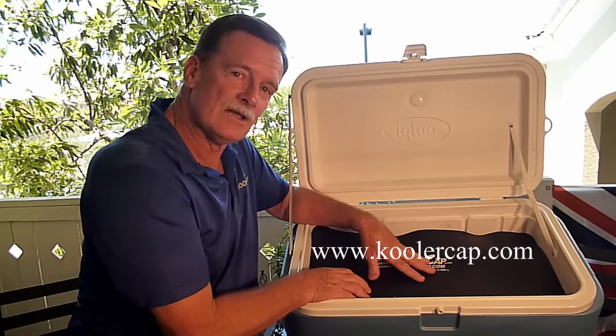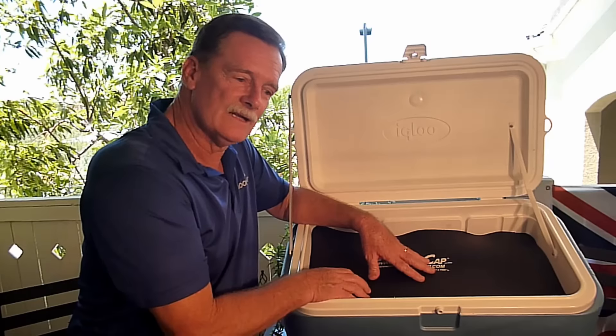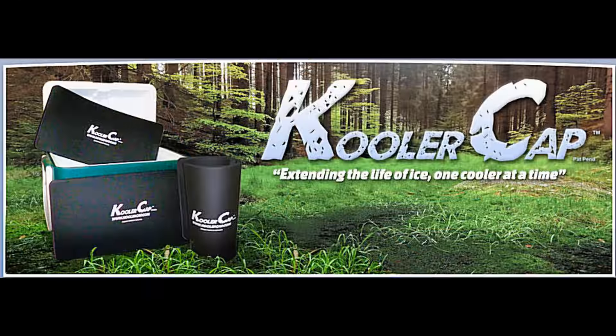Thank you very much. I look forward to seeing a lot of Cooler Caps around and a lot of ice savings. Thank you.